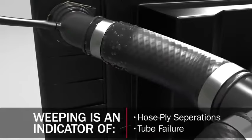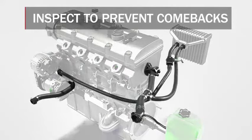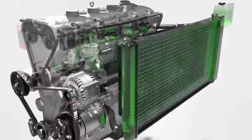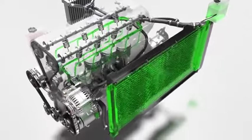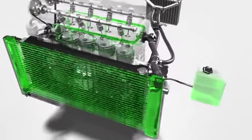Internally worn hoses are susceptible to weeping as well as hose ply separations and tube failure. All of these issues can lead to other cooling system problems if the worn hose is not addressed. To prevent damaging leaks and vehicle comebacks, Gates recommends that you inspect the modular hose assembly and all associated components inside and out whenever a customer comes in for a cooling system repair. If there is any doubt on the condition of the hose assembly, restore the cooling system to its original state with a new assembly from Gates.